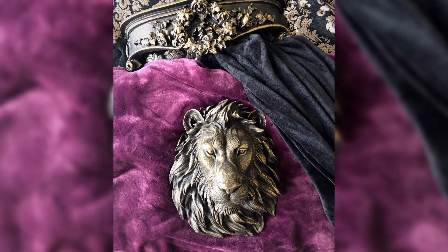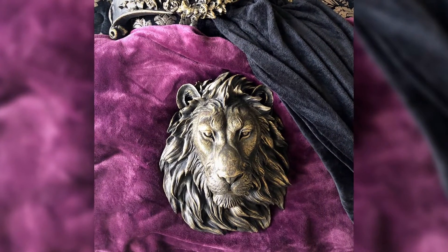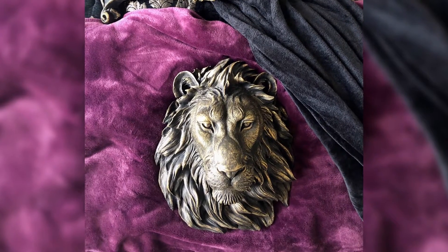Hi, my name's Sam and a few weeks ago I bought a lion's head from Near and Deer. I painted it up and I entered it into their photo competition and they loved the effect so much that they asked me how I created it. Today I'm going to create a video to show you how you can create the same effect in a few simple easy steps for less than $15.